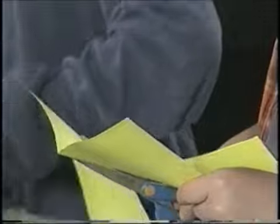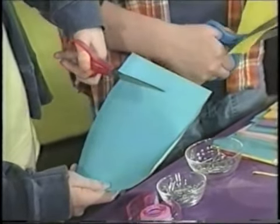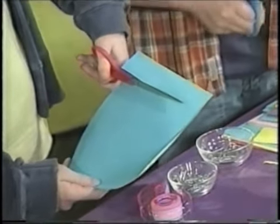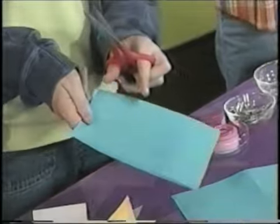Next, holding it the long way, cut a quarter-sized amount of the paper off — about a quarter of the paper — so there are three quarters of it left.